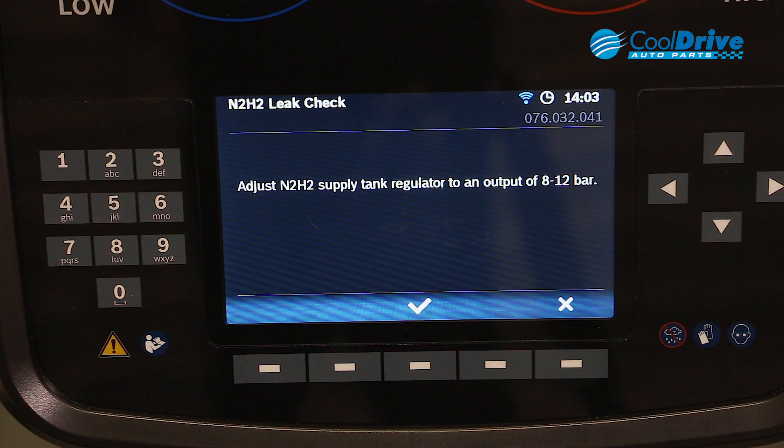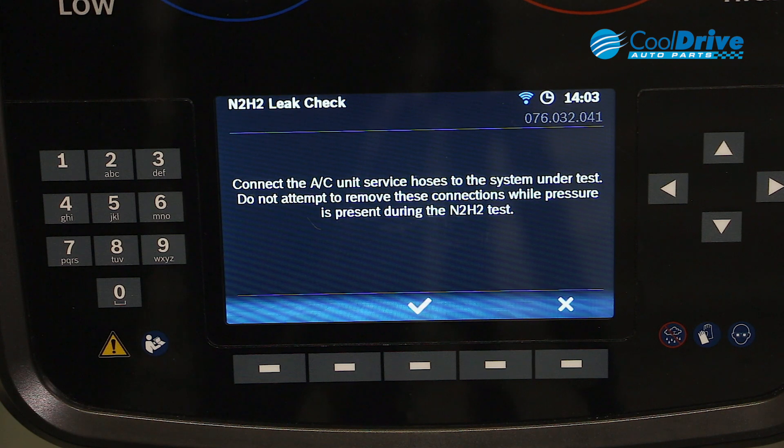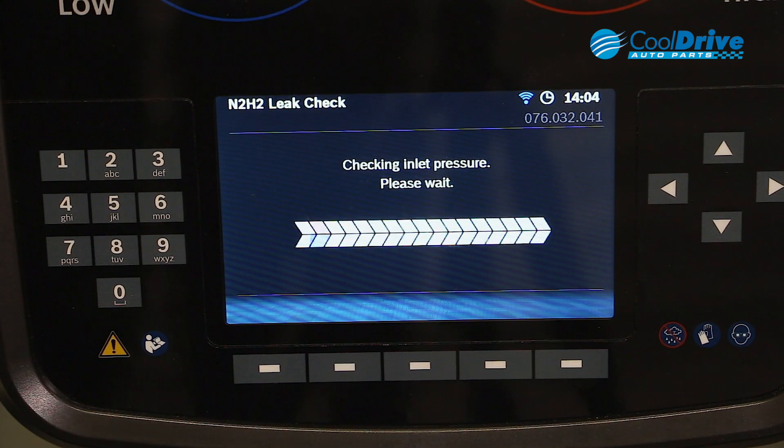It will prompt us to then adjust our nitrogen pressure between 8 and 12 bar. Then connect the serviced hose to the system under test. Do not attempt to remove these connections while under pressure. And the process begins.